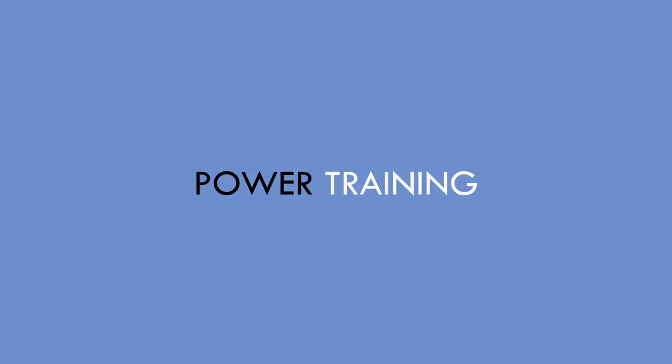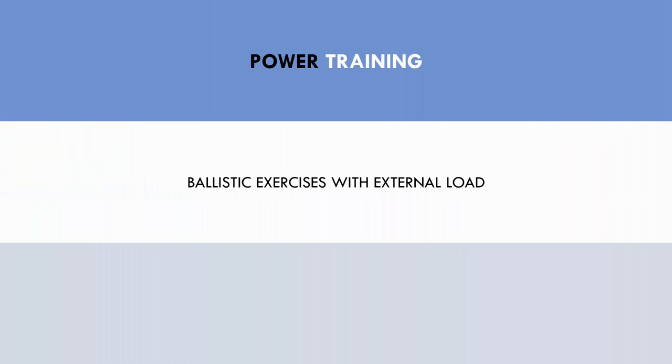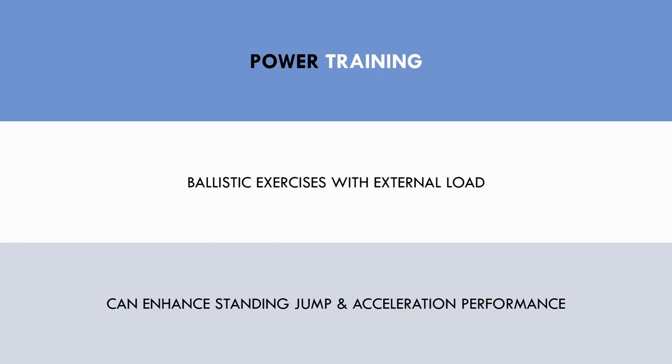The next quality for goalkeepers is power training, which refers to ballistic exercises using an external load, such as loaded jumps and throws. Power training can enhance the amount of force that can be produced in short periods of time, which can have a positive effect on jumping ability and acceleration sprint performance.